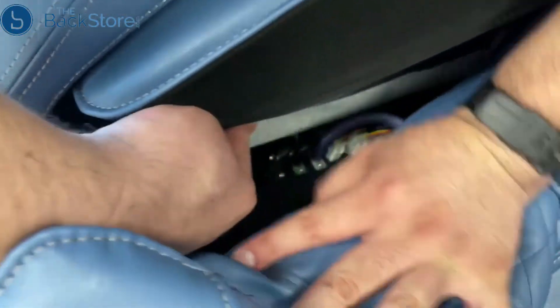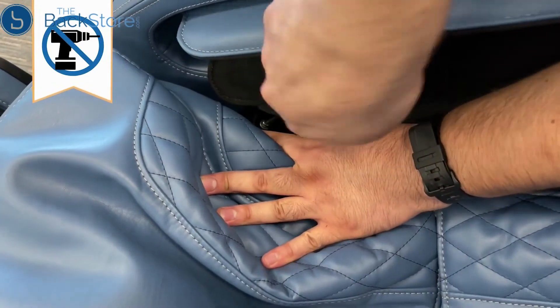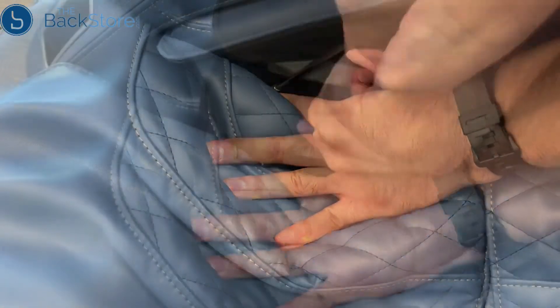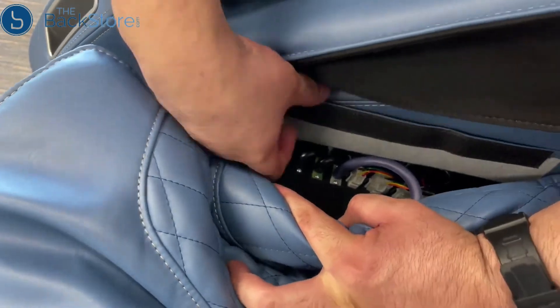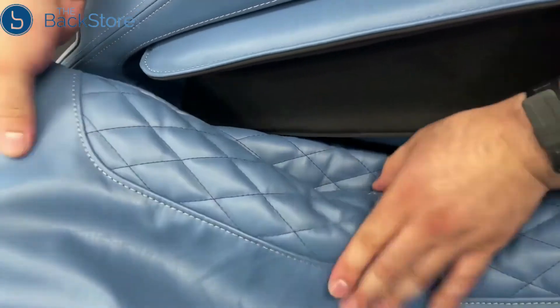Replace the screw and washer previously removed to secure the side panel to the chair. Then press the upholstered flap down onto the seat to secure it over the cable connections.